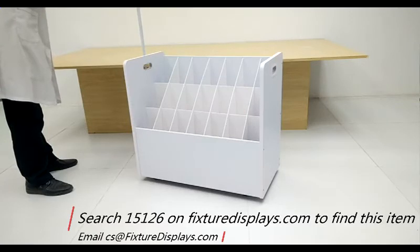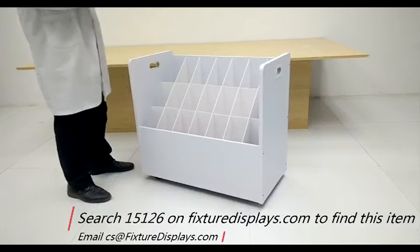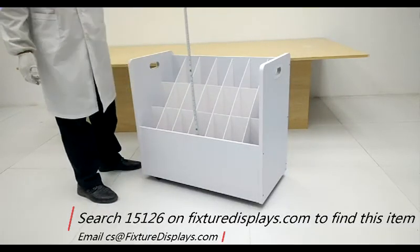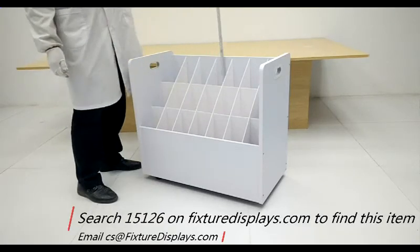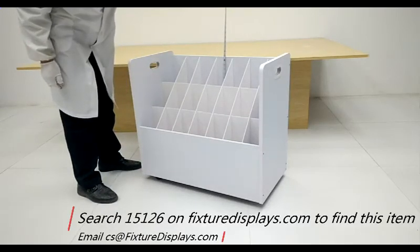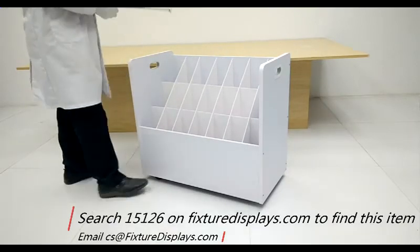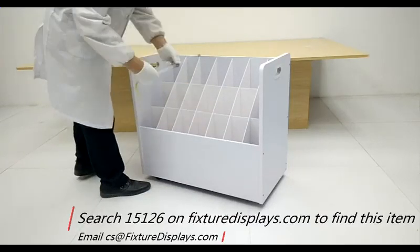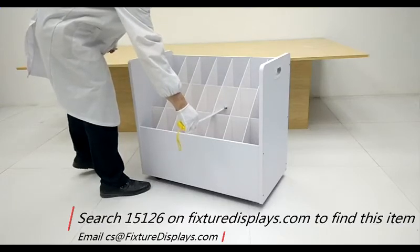We're going to give some dimensions. It's 30 inches wide, 60 inches deep, and the height is 28 inches. The front panel is 10.9 inches tall; the back panel measured from inside is 25 inches tall. Each slot measures 4 inches left to right and 4.7 inches front to back.